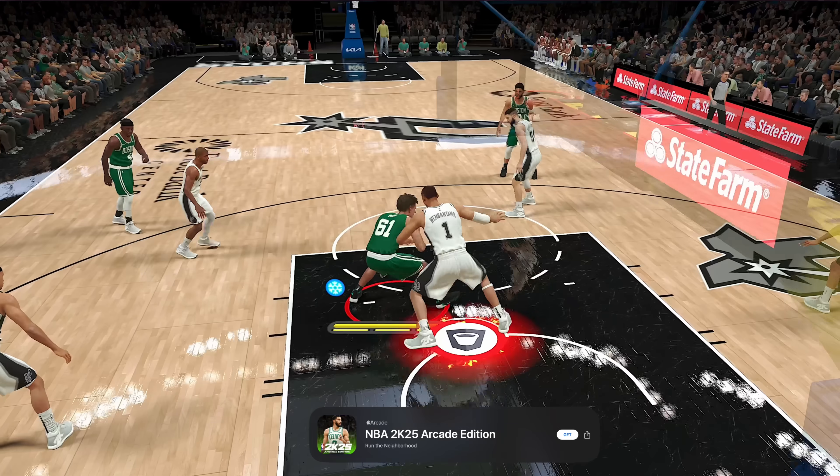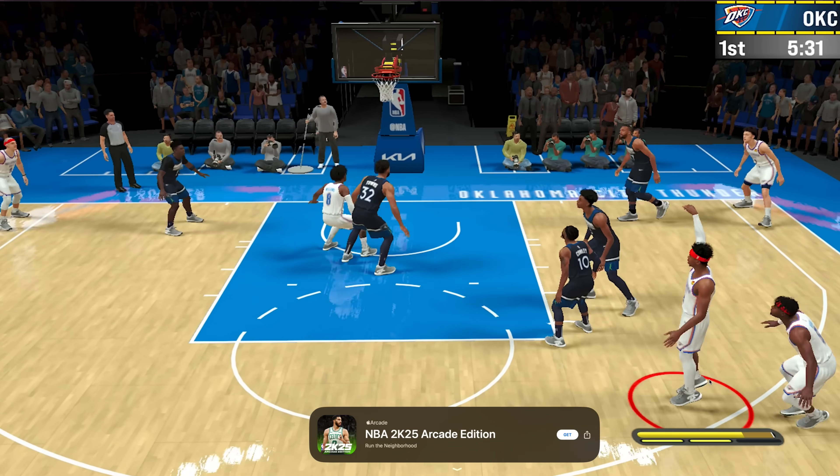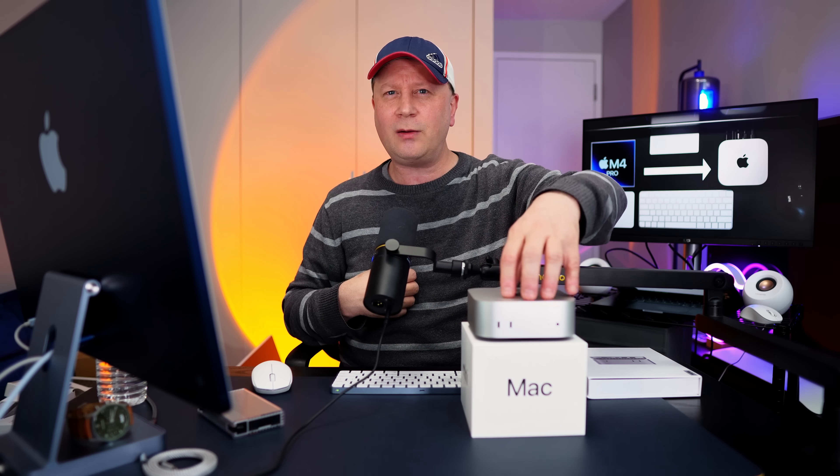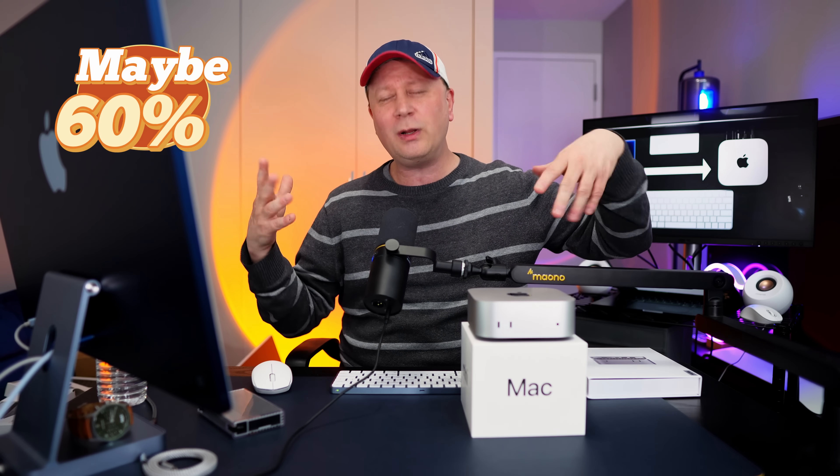Gaming is something I haven't tested extensively yet, and I'll get videos out on that — subscribe to the channel. But playing Apple Arcade and games like NBA 2K, I couldn't tell much of a difference between the M4 Pro and the standard M4. The fluid motion of the games felt exactly the same. Now the M4 Pro has a 16-core GPU versus only 10-core on the standard M4 — that's a significant difference — so when we get into AAA games and look at frames per second, it should matter. But for Apple Arcade-type games, the difference wasn't obvious.